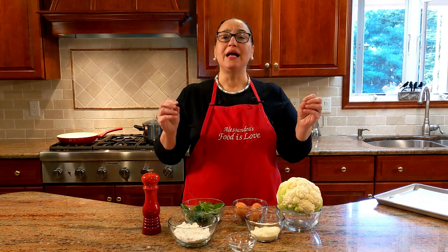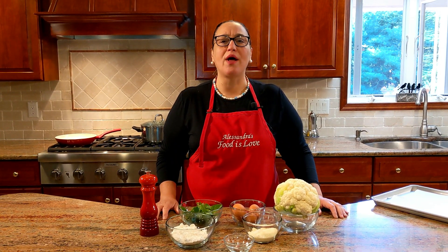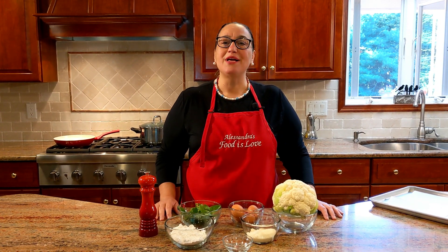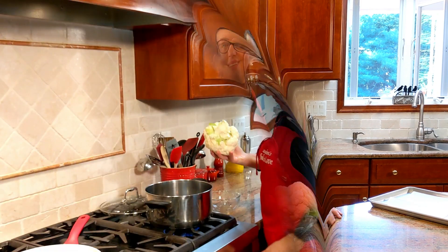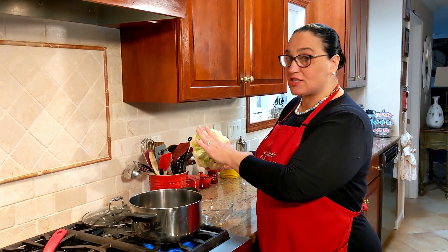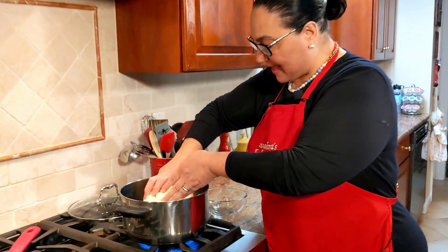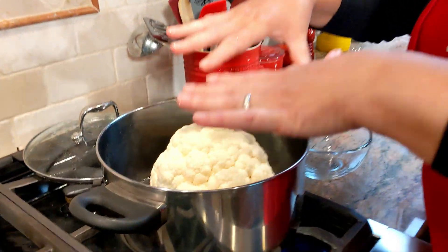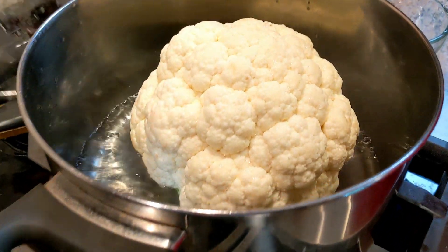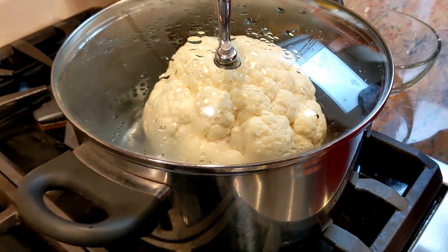First, add water to a pot that your cauliflower can fit in. You don't want too much water because you don't want all the nutrients to get washed away from the cauliflower — just a couple of inches at the bottom so it basically gets steamed. Once the water is boiling, I left the stem on. I just rinsed the cauliflower in cool running water, place it stem-down in the pot, put a lid on it, lower the flame.